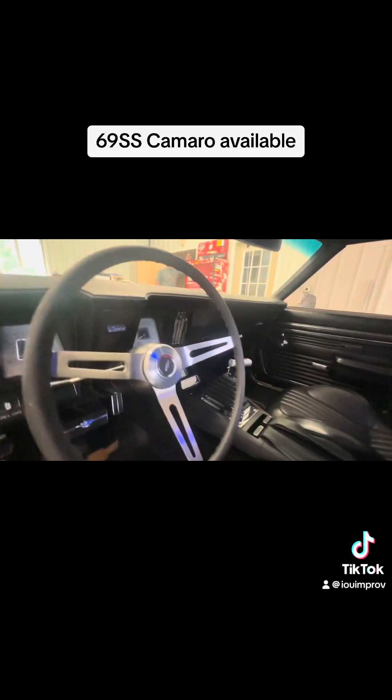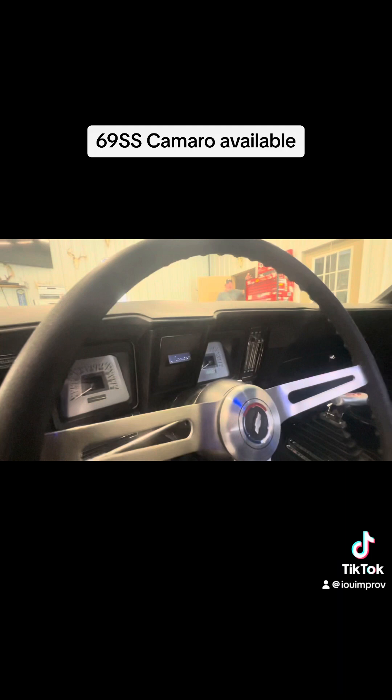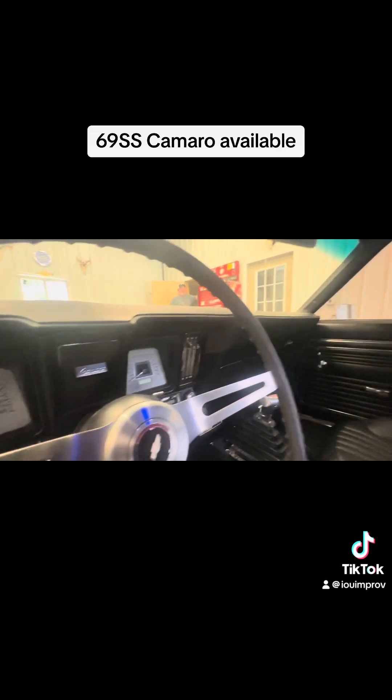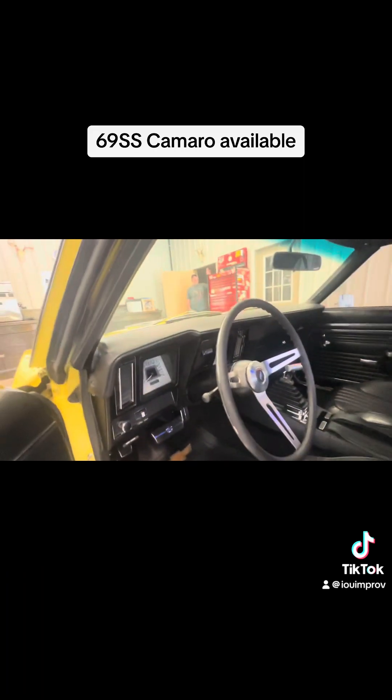Interior — it's perfect. It's got a new 700R4 transmission that's built. It's like an upgraded dash, right? I mean, it's not the original — it's upgraded.